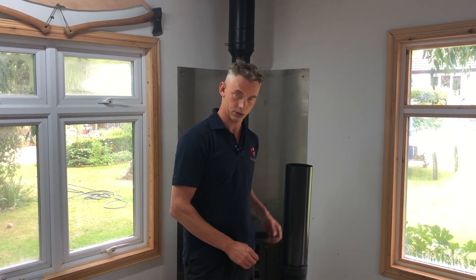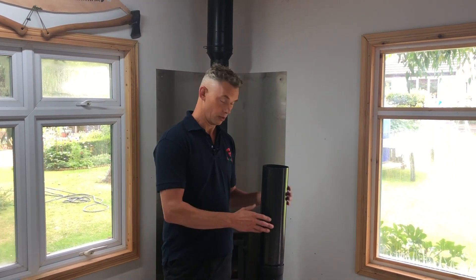Then you get it signed off for building regs and it's all easy peasy. Thanks to Nick for his lovely work — his details are in the notes and he does chimney sweeping, installing, and he also supplies his own stoves. So if you're anywhere around Shrewsbury, he's your man.